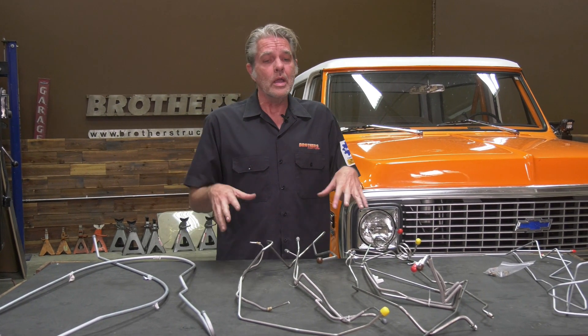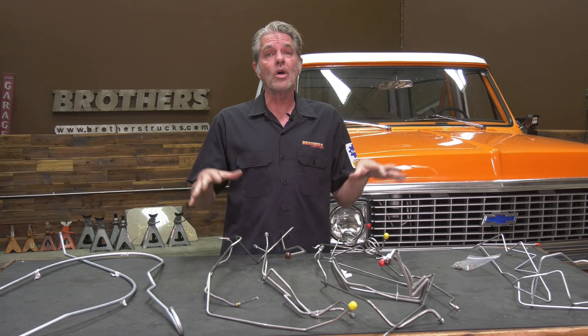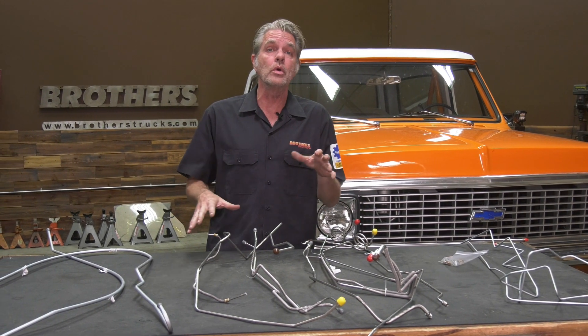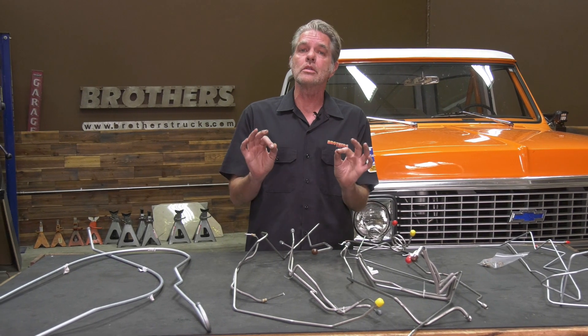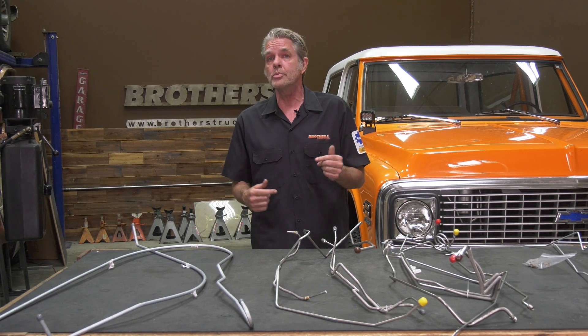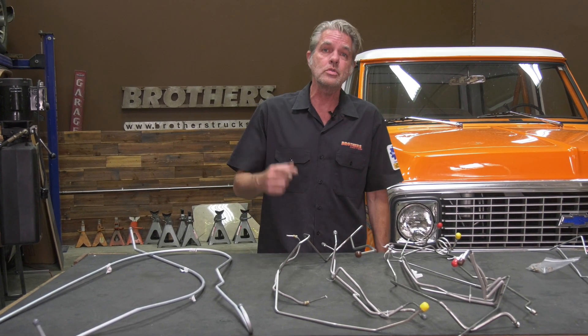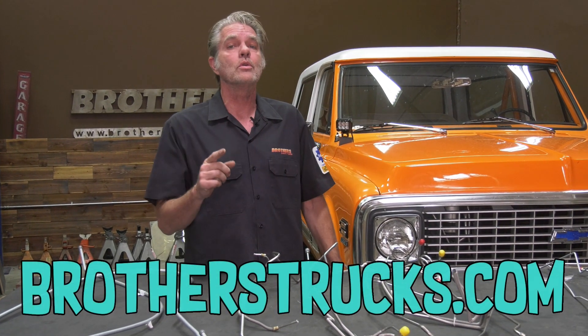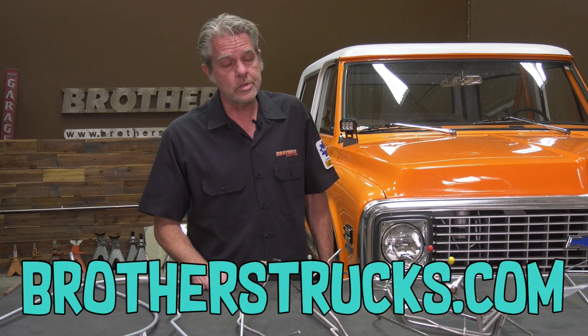Make sure you check out the website and the catalog. It takes about 20 hours per truck when I'm putting them together because I get all nice and fancy with it. Make sure you also check us out on Facebook and Instagram, and subscribe to the YouTube channel — every single Tuesday I'm coming to you from Brothers Tech Center. You're going to want to see every single video we do. We'll see you next Tuesday!